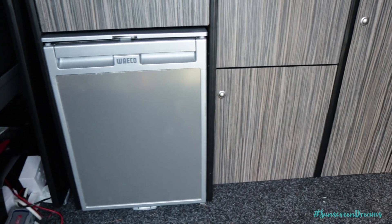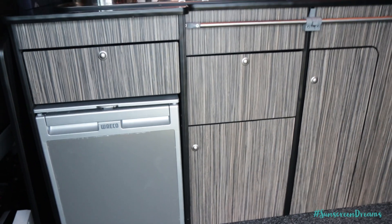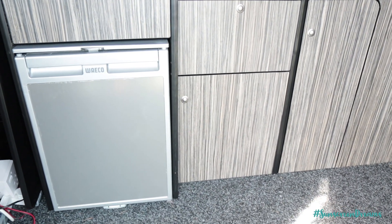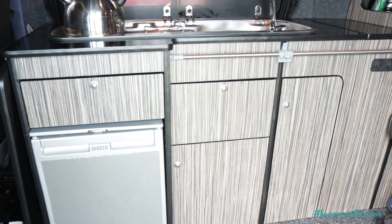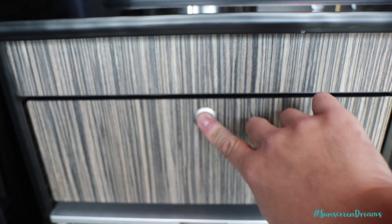It's a nice compact Waeco fridge, the CR50X model. There are two different models of the CR50 — the X and the non-X. The X is a little bit more efficient. We've run this without being hooked up, purely on solar off a full battery charge for about four days, and that's running it at its lower setting. We then have various handy storage drawers with these nice little pop out clips.